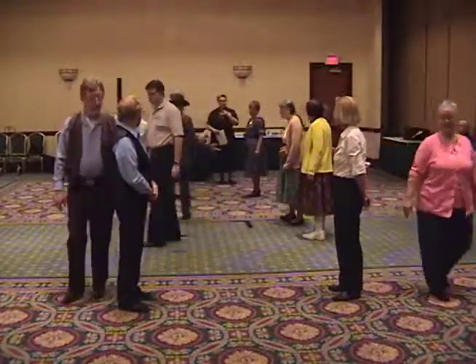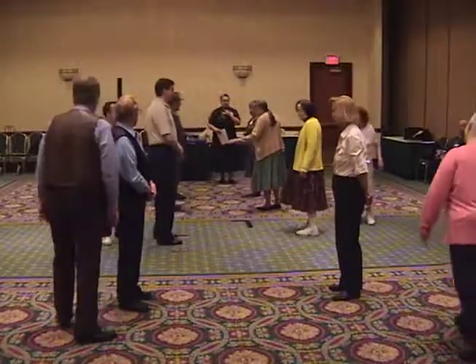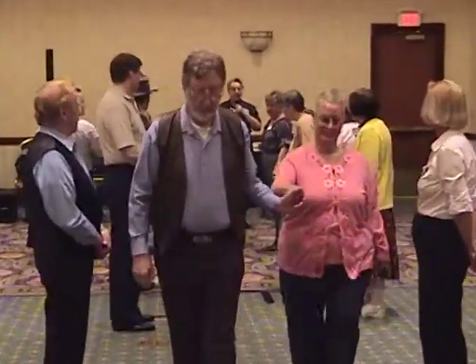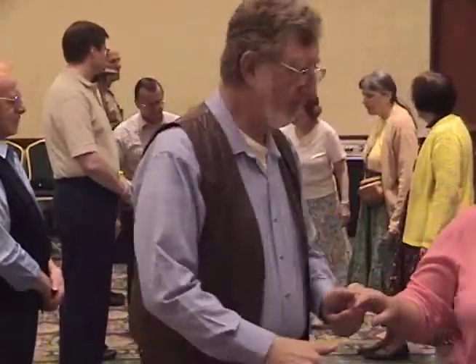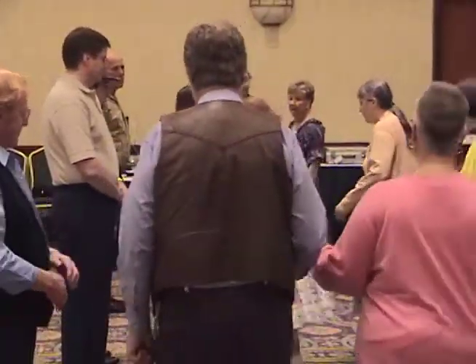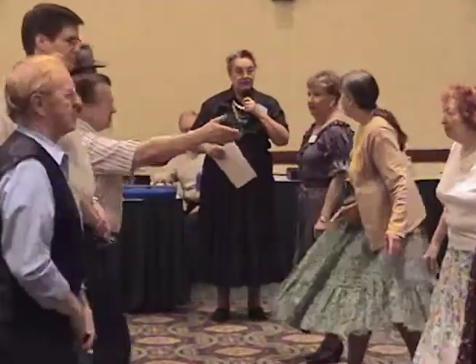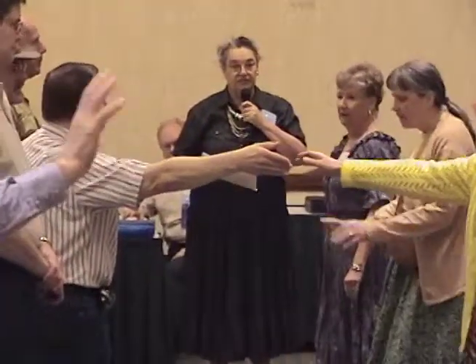We have a resting couple now on the head. Turn around, come back, all the way back. Go down the inside. Turn around, come back. And cast off. Number two couple now moves up a little. It's an unassisted cast off.